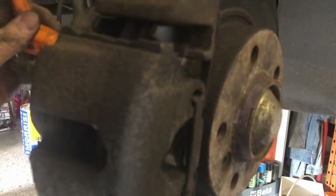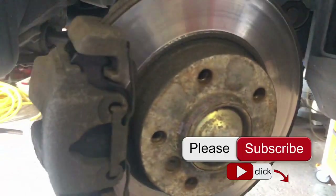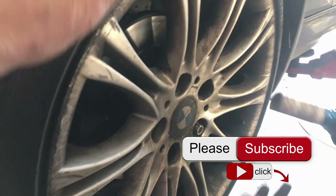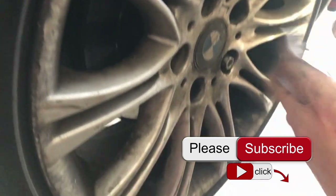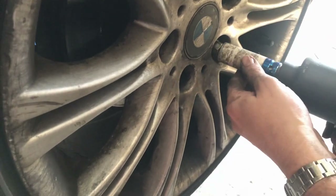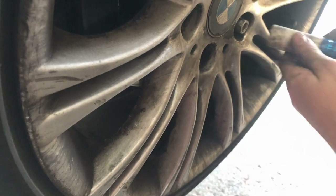If these are the sorts of videos you like, please like and subscribe to my channel — I also post technology videos. These sockets are good for protecting alloy wheels; they have a plastic cover on the outside. I'll put a link to these in the description below as well.